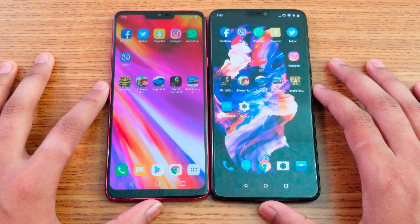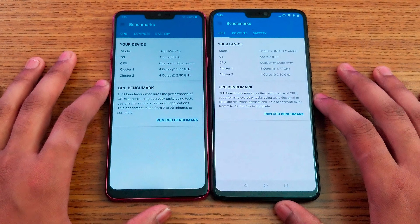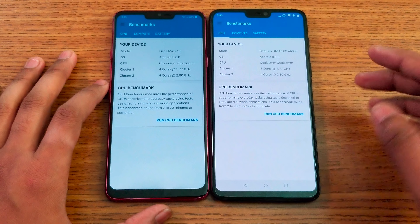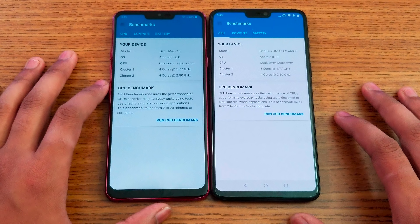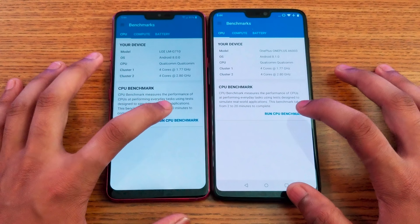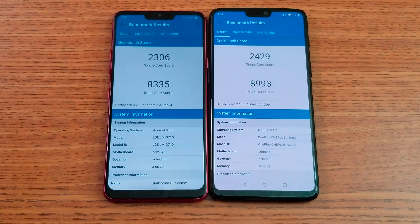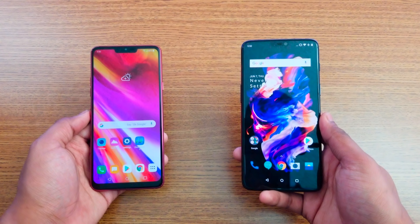Let's run the Kickbench benchmark score. They both have the same octa-core processor clocked at the same speed. And the results are in — the OnePlus 6 clearly wins the benchmark score, with the LG G7 coming in very close behind. But overall, the OnePlus 6 takes the win on the benchmark.